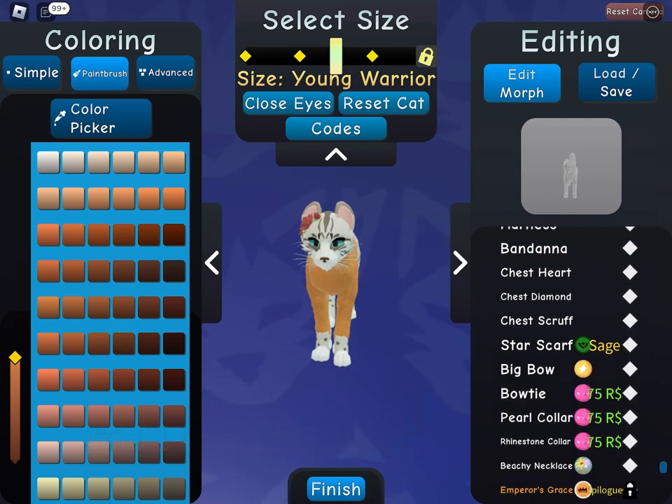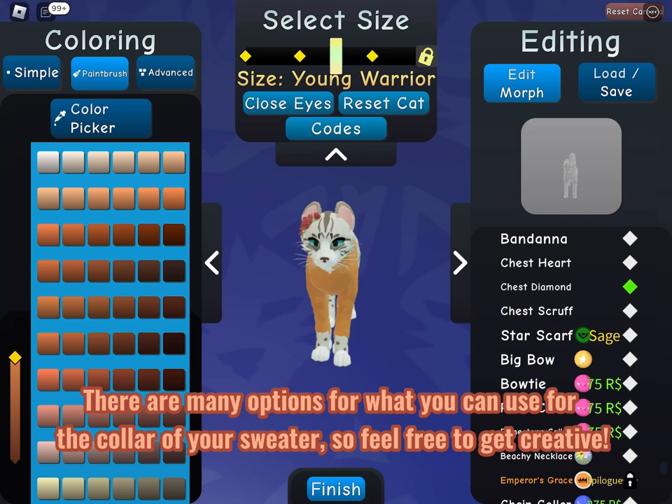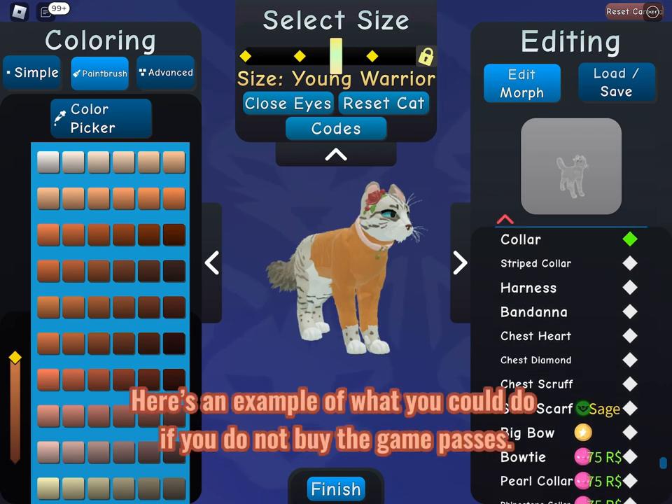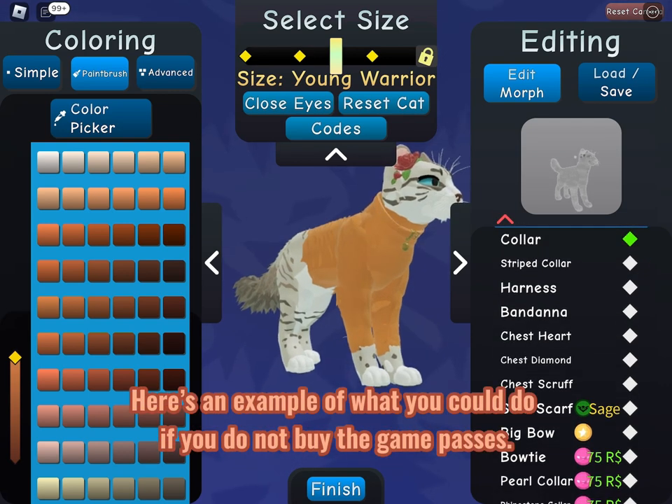There are many options for what you can use for the collar of your sweater, so feel free to get creative. Here's an example of what you could do if you do not buy the game passes.